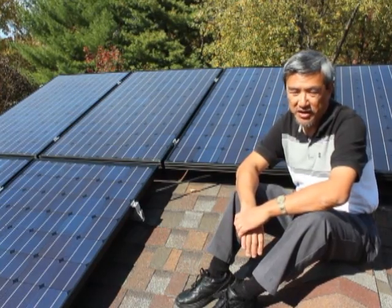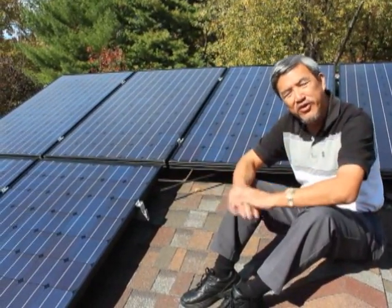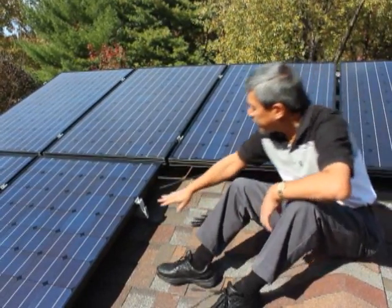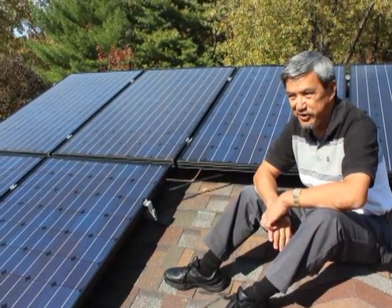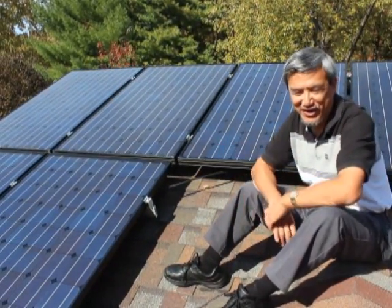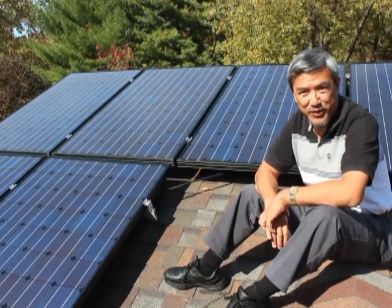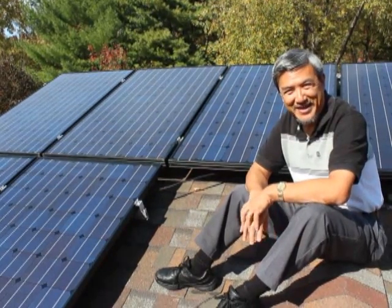One of my first goals was for the solar panels to not really stand out but be more subtle. So I picked Sharp solar panels — these are the black-on-black look, so it looks nicer in a residential environment versus the polka-dotted version that some people get. The only thing I liked about Sharp was they're made in the U.S., so it's kind of a mini economic stimulus plan.